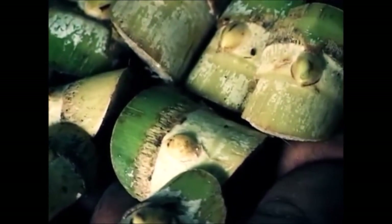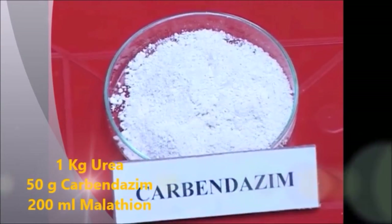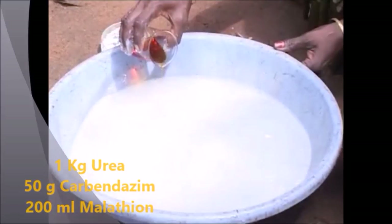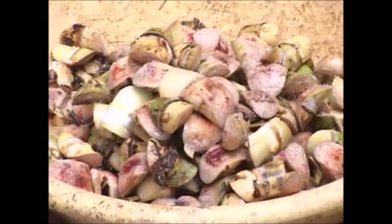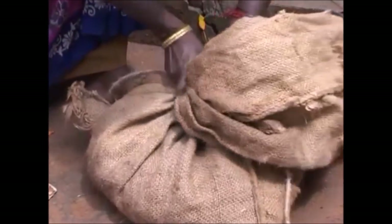Bud Treatment. The buds are treated with 1kg Urea, 50g Carbendazim and 200ml Malathion dissolved in 100 litres of water. The buds are soaked for 15 minutes and shade dried. To induce germination, the treated buds are placed in a gunny bag for 3-4 days.